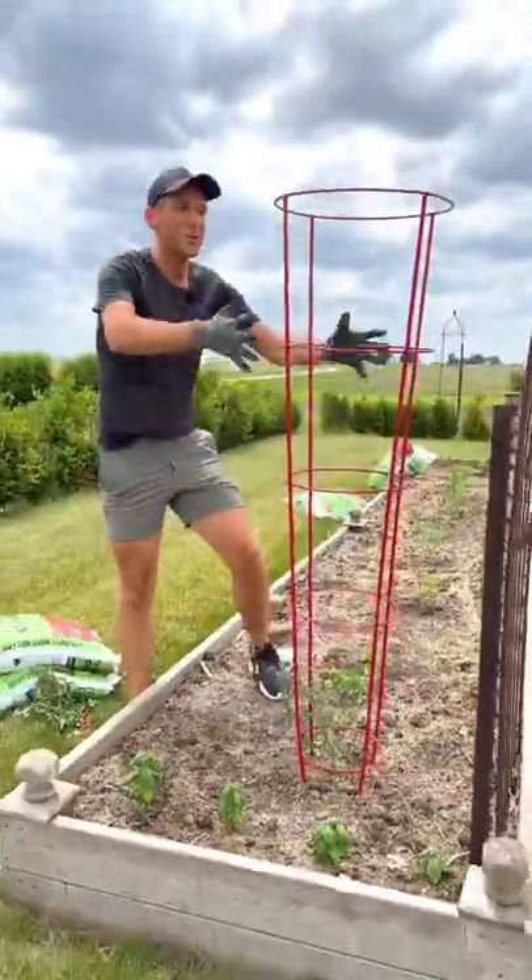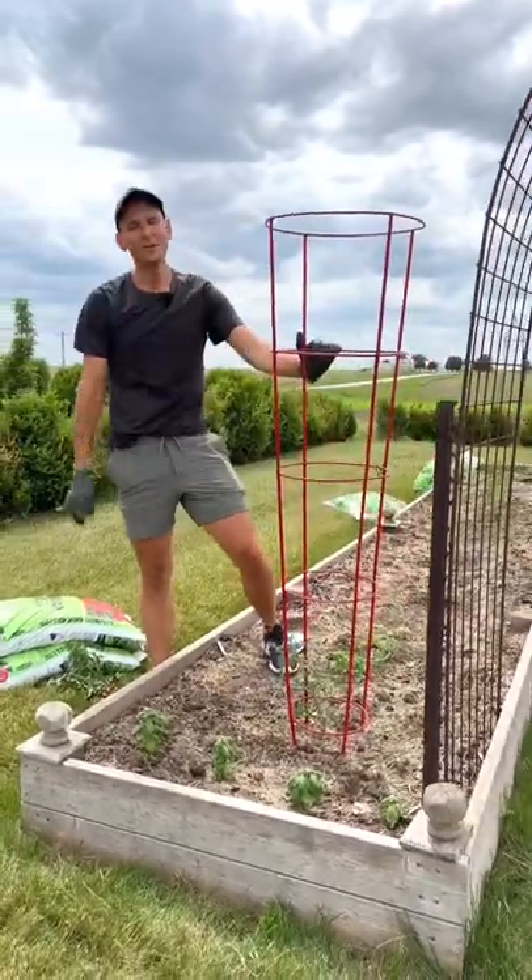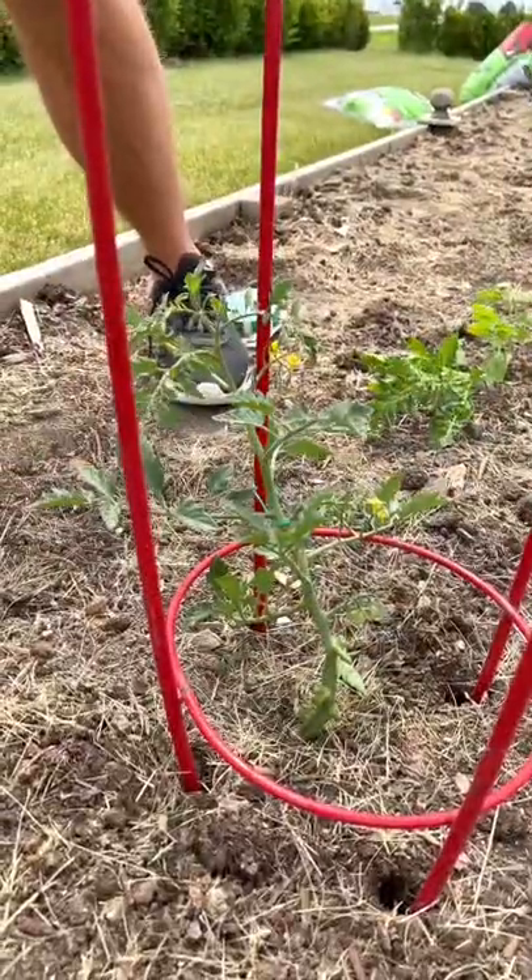Before you know it, this tomato is going to fill and overcome this trellis. Having a good stake will make sure that it doesn't break in the wind. This tomato is going to be happy.